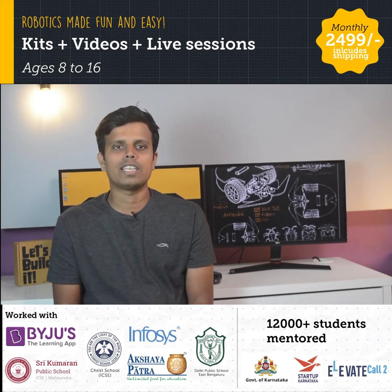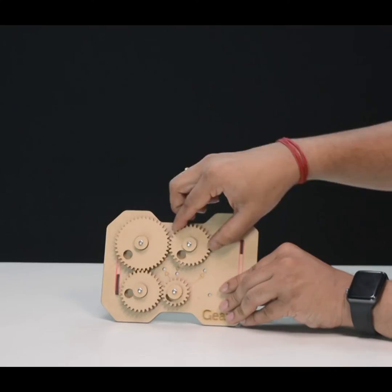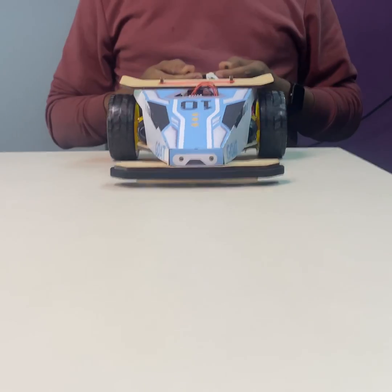Alongside, they work on DIY projects like a rubber band powered car, gear mechanism, hydraulic gripper, and remote control robot.